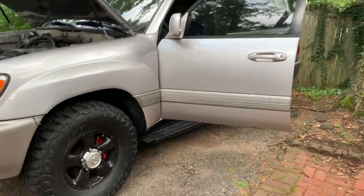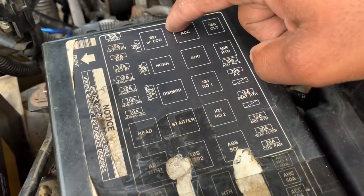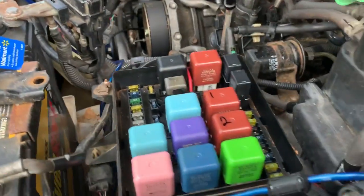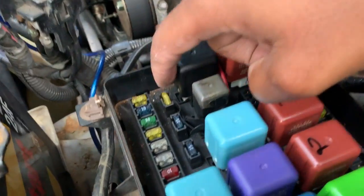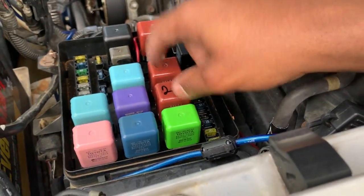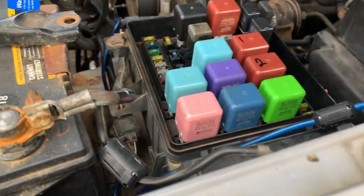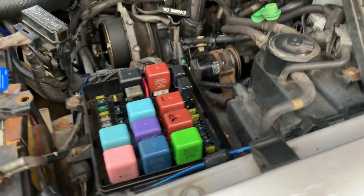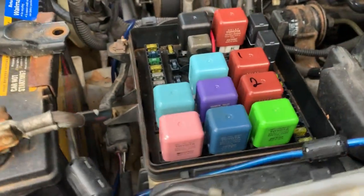So far I've already replaced my EFI, ECD fuse, new fuses, new relay, and I swapped my ignition relays. I've taken my starter out and the starter relay out just to see if it's the starter. When I remove the relay the starter doesn't do anything, but when I put it back in the starter does its job — the truck just doesn't start.